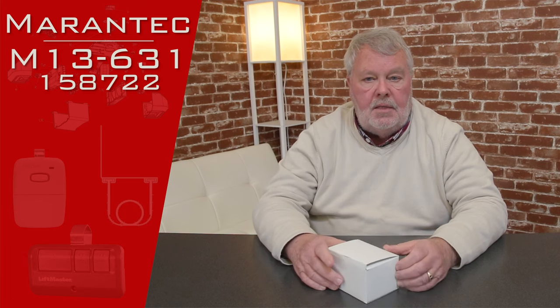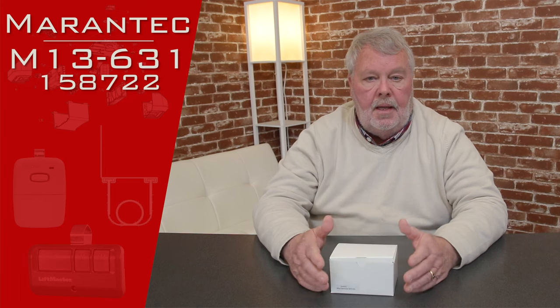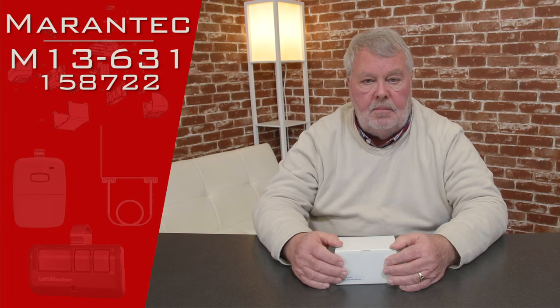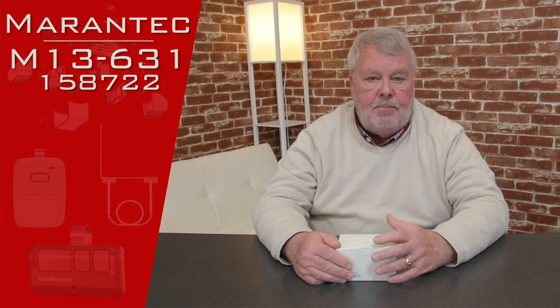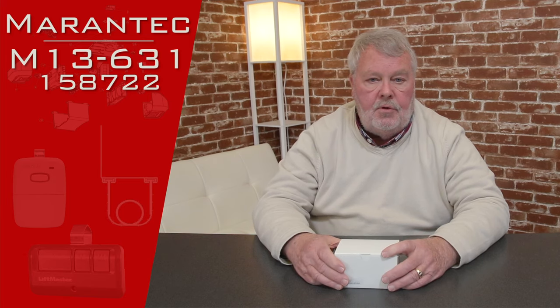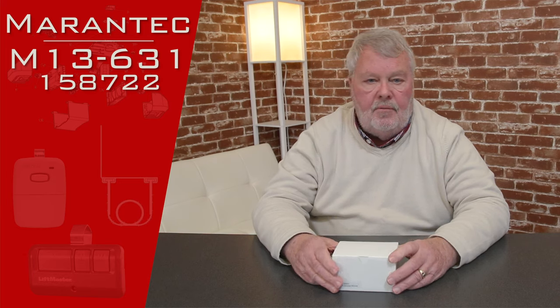This is a wireless keyless entry system and you would mount it on the outside of your garage. It has a keypad similar to your cell phone. You put your own four-digit personal number in and then you can open and close the door by accessing that keypad. It has a part number — M13-631 — and also another part number of 158722.